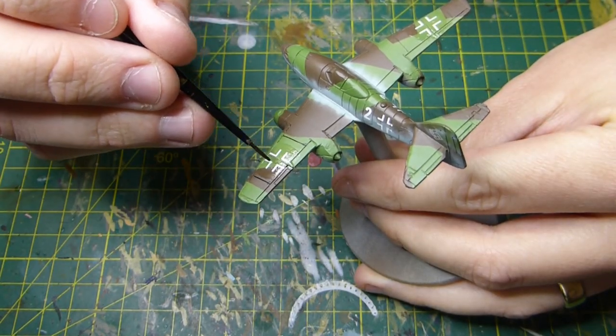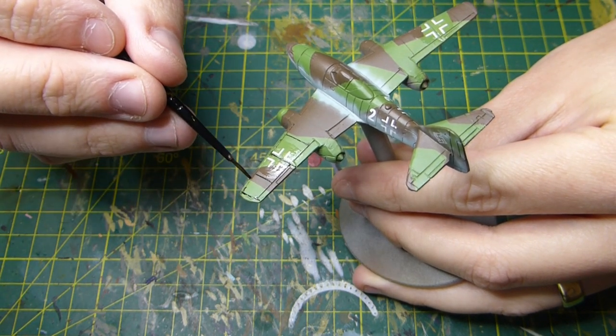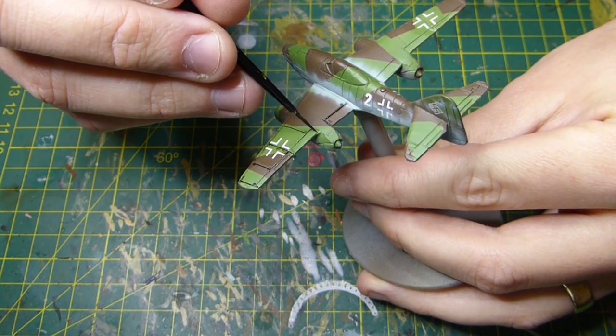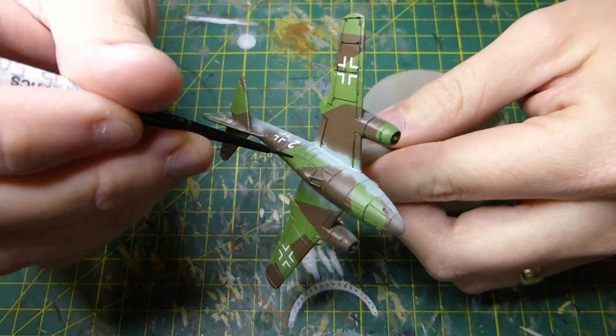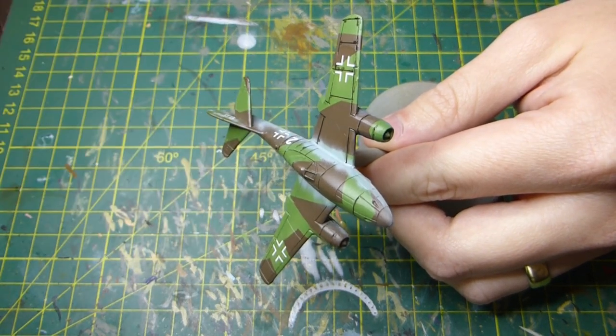Once it's ready for a wash, I'm going to use MIG black wash and be pretty generous with it. It's sort of in between a pin wash and a generic wash — I'm trying to get all those panel lines without making too much mess. I really hate the cleanup process with enamel washes.